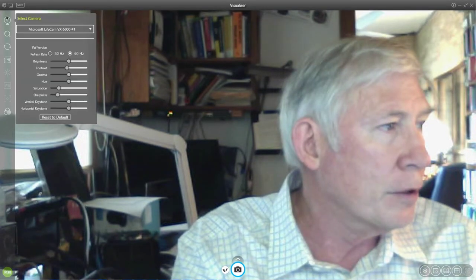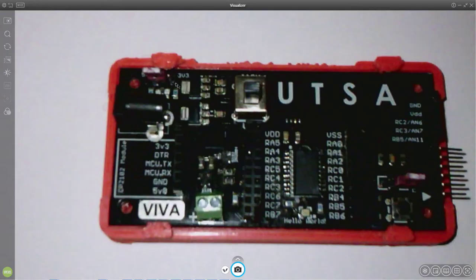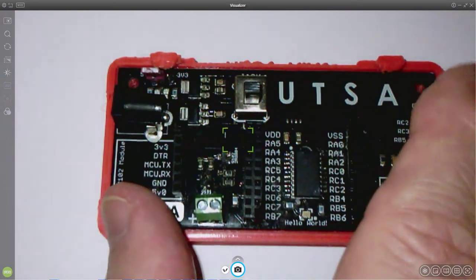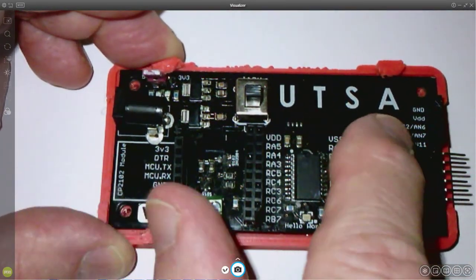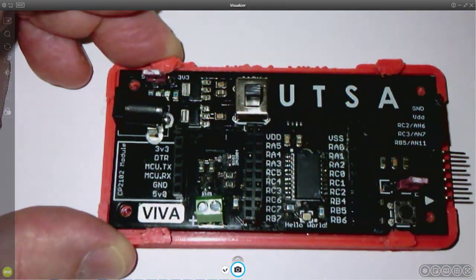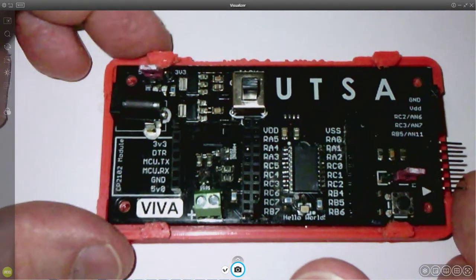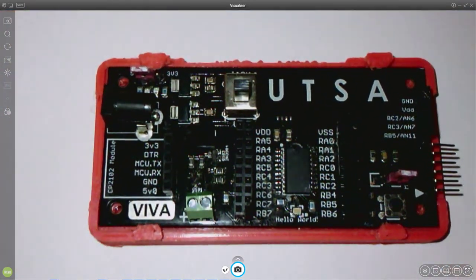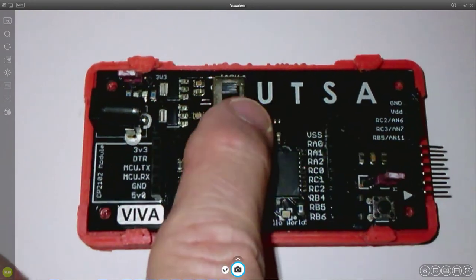One project you can do — here's your board. One of the things you can do that works really well is you can use the UTSA letters, and you can set it up so that you can do a Simon Says routine. What Simon Says does: you blink the LED and you associate a unique color of the RGB LED with each of the four letters.